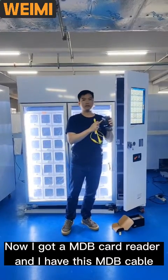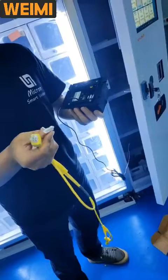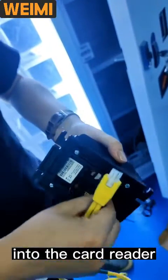I've got an MDV card reader and I have this MDV cable. First, we should connect this MDV cable into the card reader.